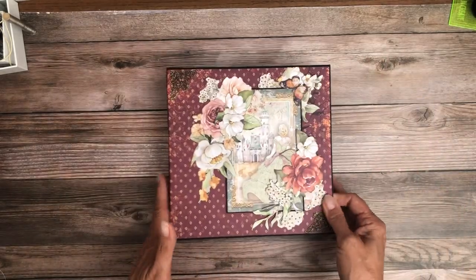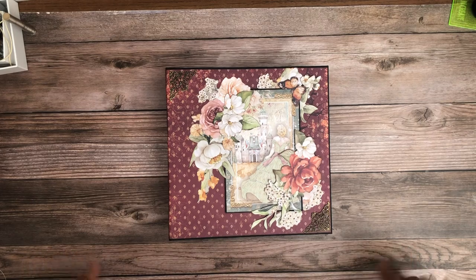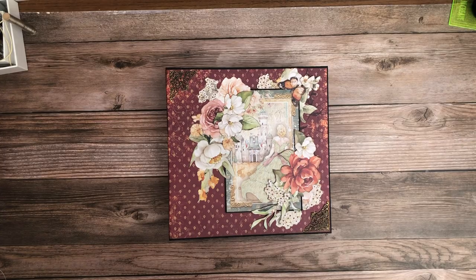And that is it for Rain of Grace everybody, I hope you enjoyed! I'll be back soon with another album. As always, this is Daphne from Scrap and Create — I'll see you soon.